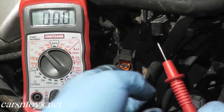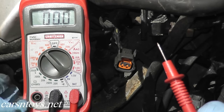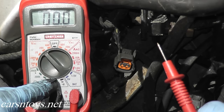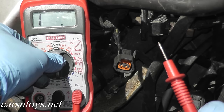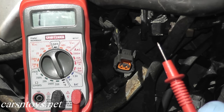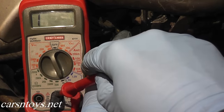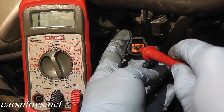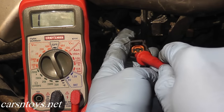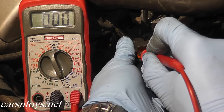The next thing we want to check is continuity. Continuity essentially means that two points make a connection. To do this, the black wire stays on your ground and we need the continuity setting on the multimeter. When you do have continuity, the multimeter will have an audible alert. The black wire stays to engine ground and the red wire goes to terminal number one.